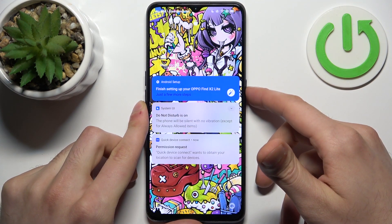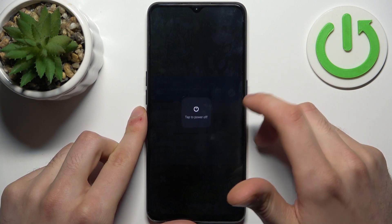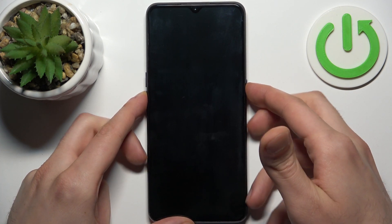In this kind of situation, first you have to turn your device off by holding down the power key and tapping power off. After it turns off completely, hold down the combination of the power key plus volume down at the same time for a couple of seconds.